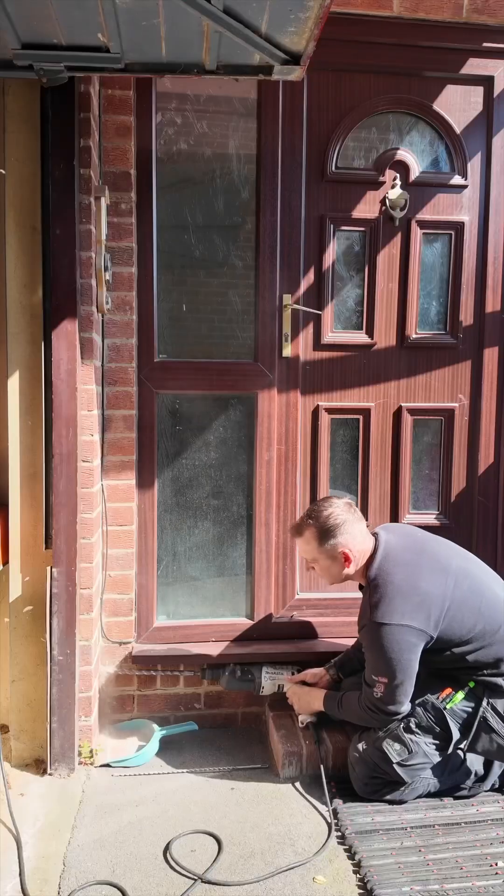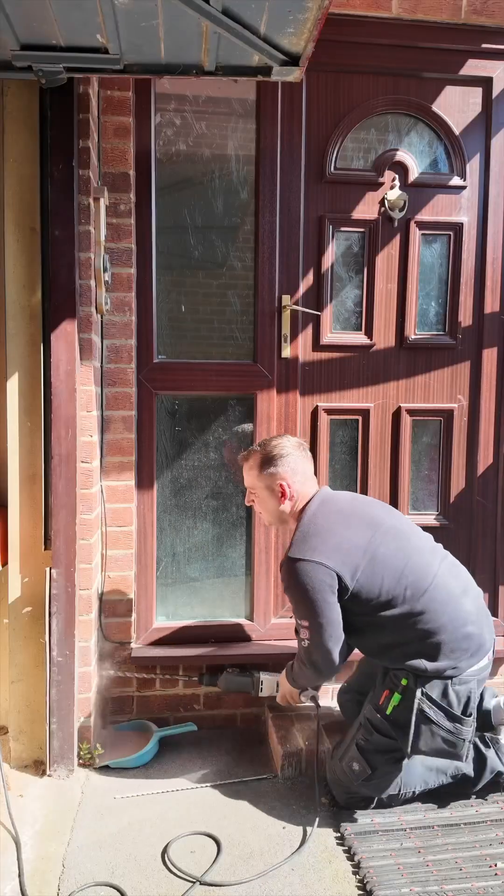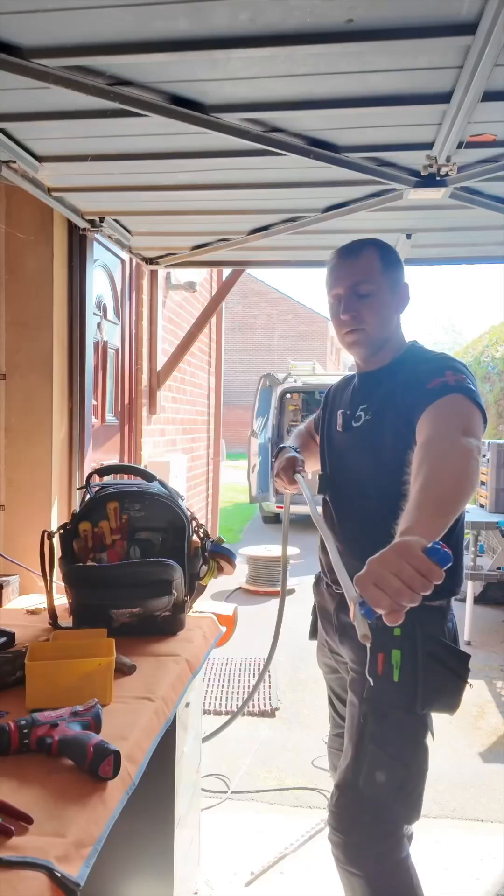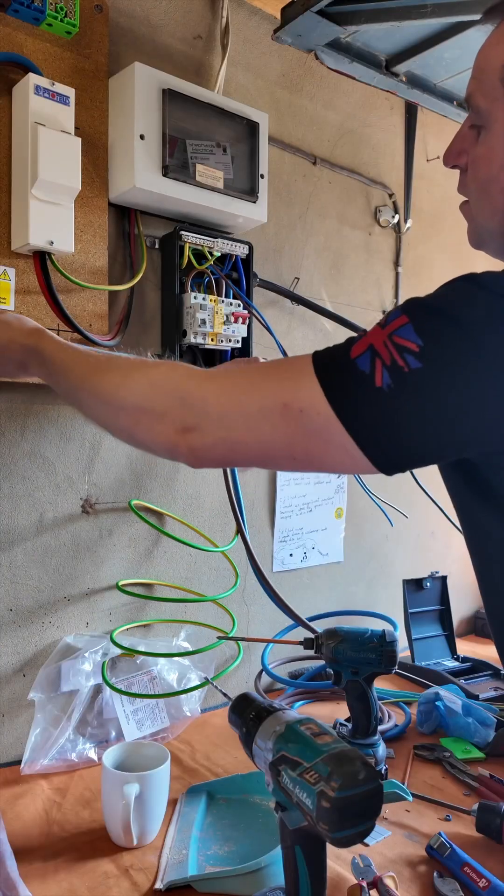Have you seen these self-fixing clips before? They're absolutely brilliant and a massive time saver. It's not long before the consumer unit side of things are done, and I can start working my way out of the property and back to the van.